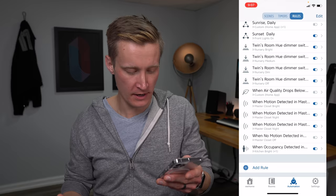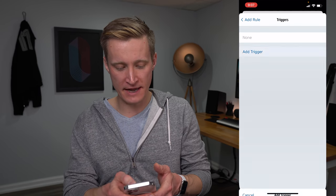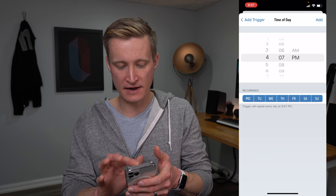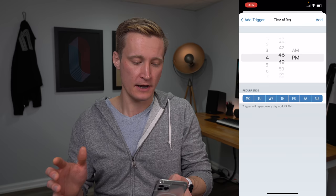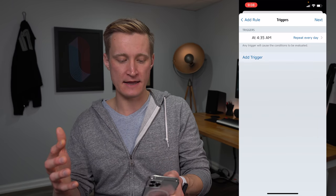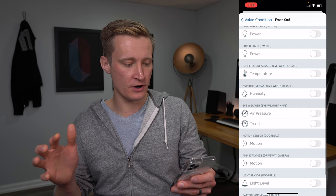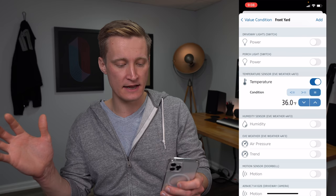I want to create a new rule in the EVE app based off of the temperature outside my home. EVE defines automations in HomeKit with triggers, conditions, and then scenes they start. For my trigger, I'm adding a specific time of day — 4:35 a.m., every day — for when I come down to work on projects. Then I'll add a condition: a value condition for my front yard temperature sensor. If the temperature outside is below 35 degrees, it's probably pretty cold in the basement, and I want to turn on my space heater for a bit to warm things up before I get into the office.